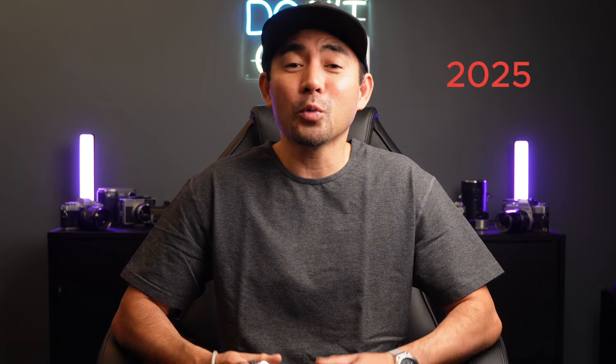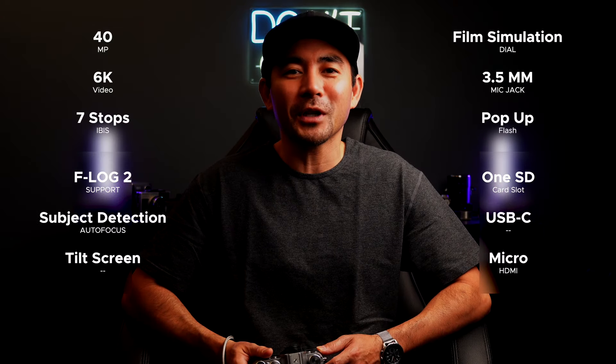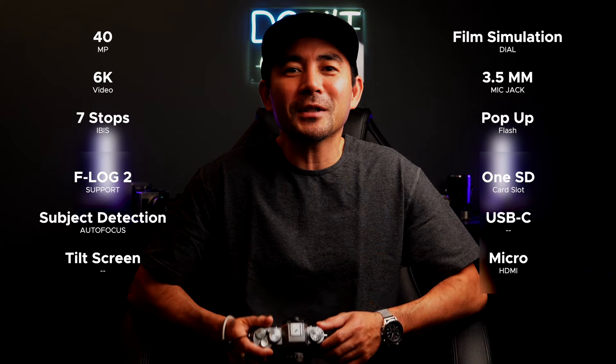So recently I purchased the Fuji XT50 so that I don't have to wait and I can learn the Fuji system in the meantime. I know you've seen a bunch of specs videos on this, but if you need a quick screenshot, here it is. Today we're going to do something a little different — we're just going to jump right into some sample photos. These are all JPEGs, no edits, straight out of camera with film simulations — the main reason I got a camera like this. Let's dive in and tell me what you think in the comments.